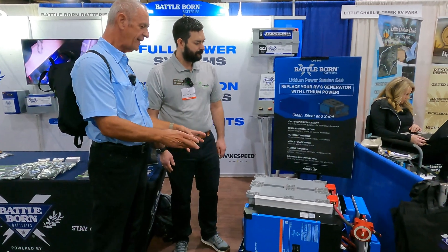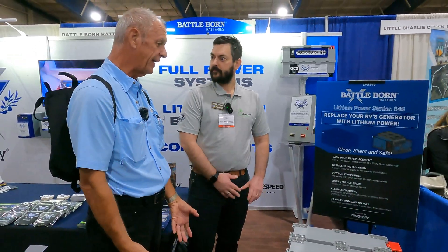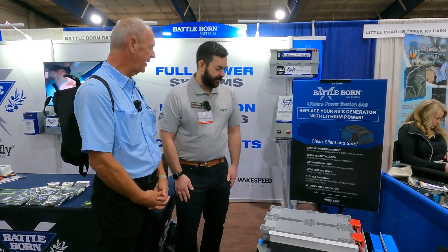That's amazing — I love the way you've got the shelf, with the actual points that will allow you to just take the other generator and drop it right out and lift this one right in place. That is a really amazing product.